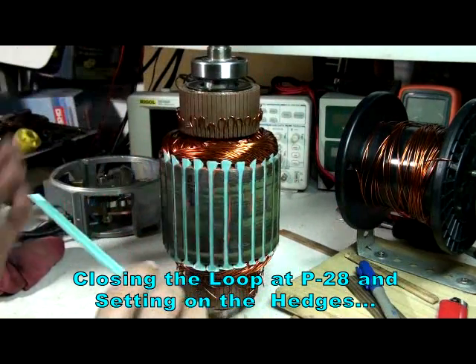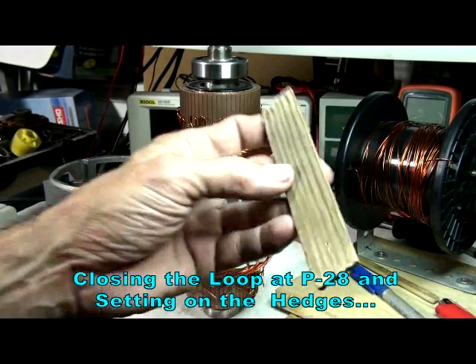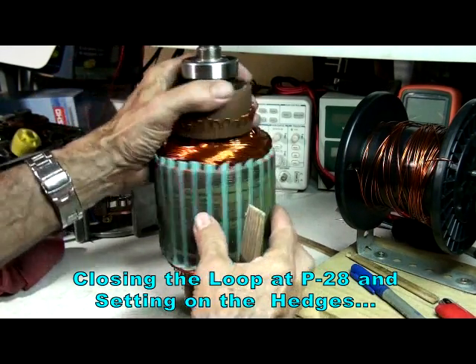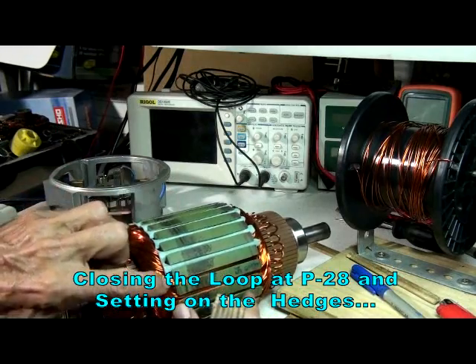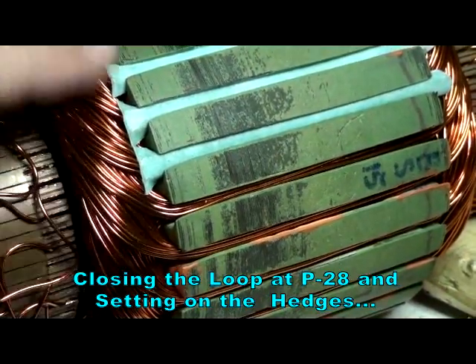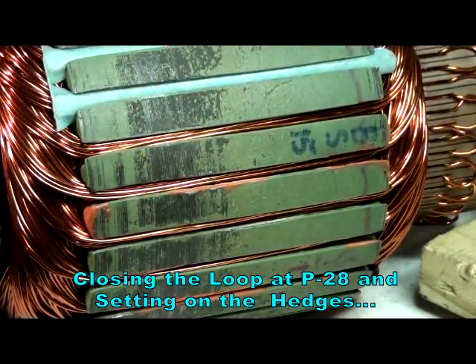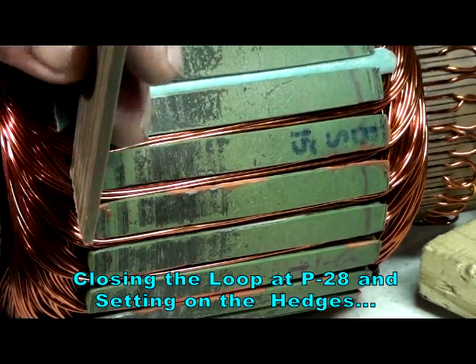I press them in — you have to use a little hammer and a small block of wood. Before putting the hedge on, let me get a close-up here. We can see the wire getting in the way. What I do is I tap it with the hammer, getting the corner right here, so I can get it started a little bit.